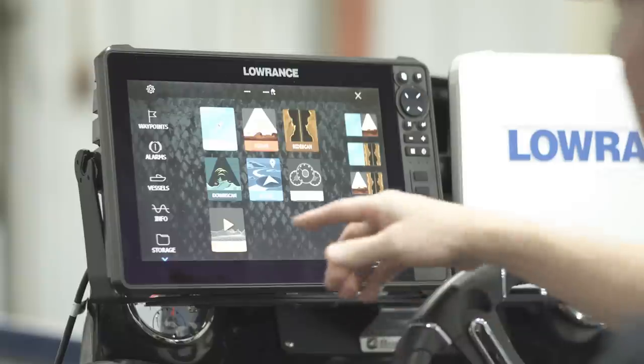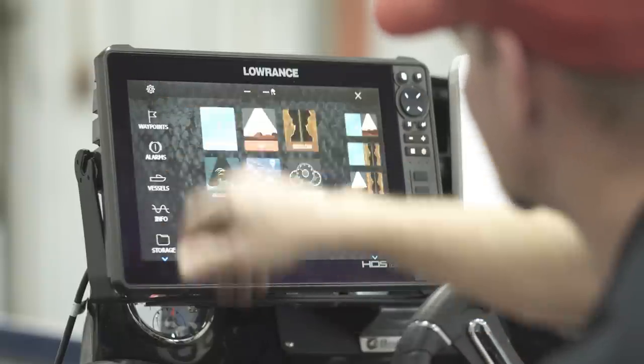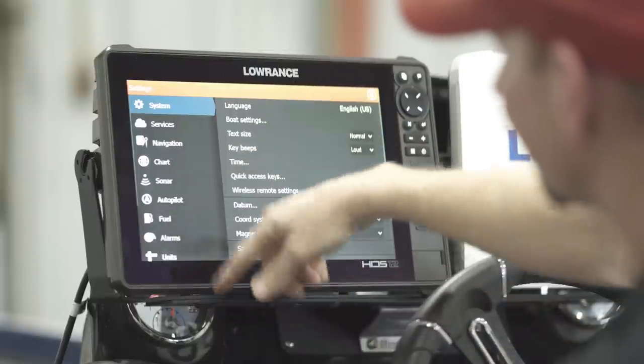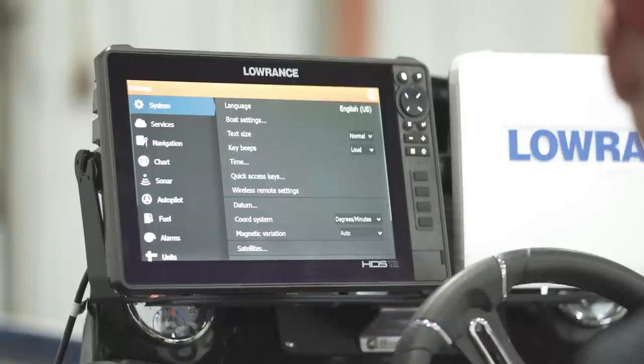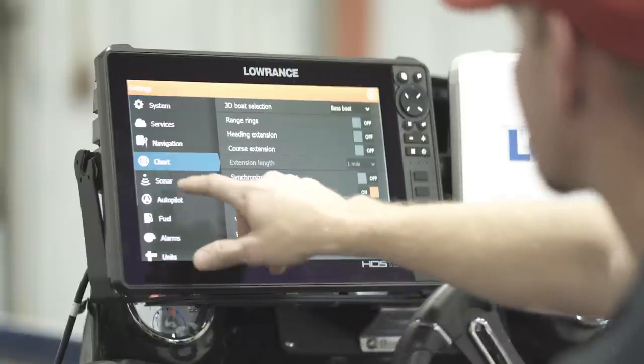A couple things that are different from the Carbon units — instead of having a Settings option on the left-hand side that you scroll down to get to System, you just push that button and it automatically pulls the system up for you. You've got all the normal features we've had for several years on Gen 3 units and Carbon units in terms of sonar and chart options.